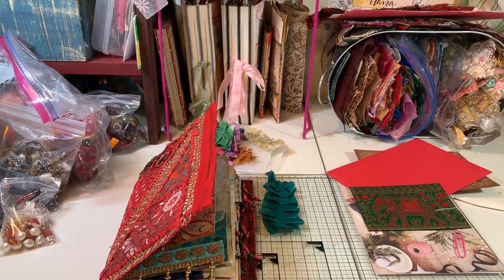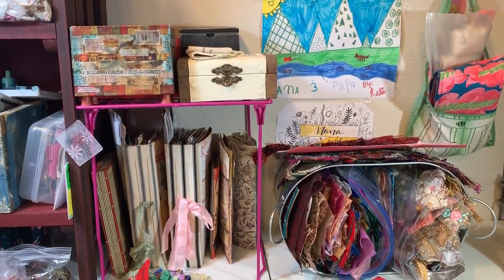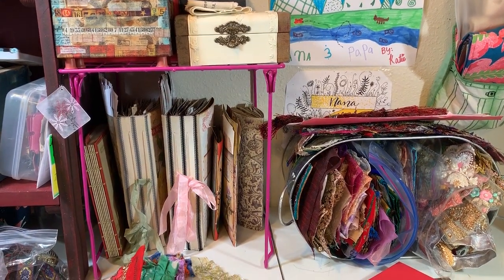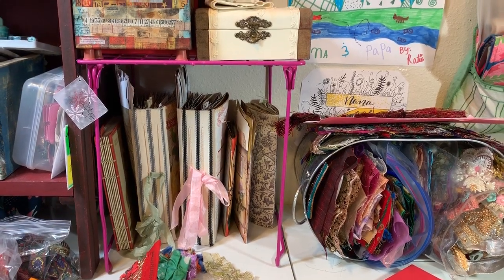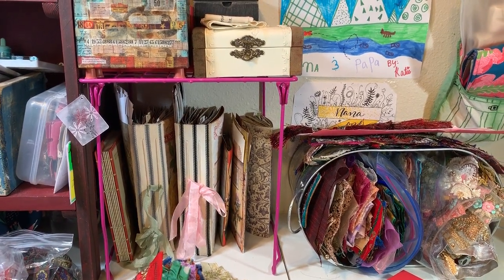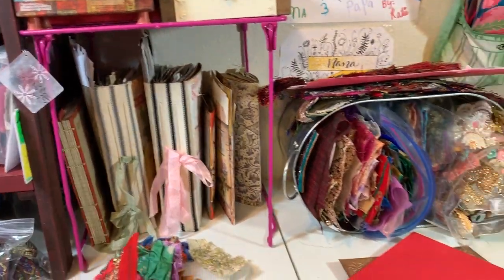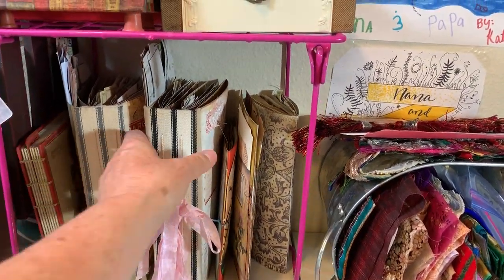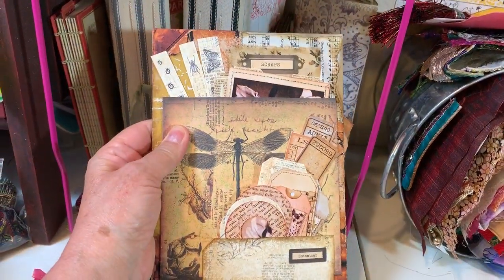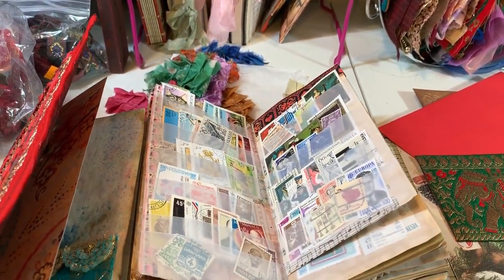We'll start right here in the middle. Do you see the pink? That is a locker shelf — I got it at one of the discount stores or an office supply place. Under that I have all of my ephemera books. This is one I just got in Happy Mail that I'm starting to fill. This is my Tracy Fox one that we made a few days ago. And these are my stamps — all of my various postage stamps in there.